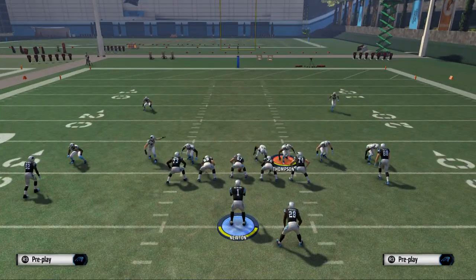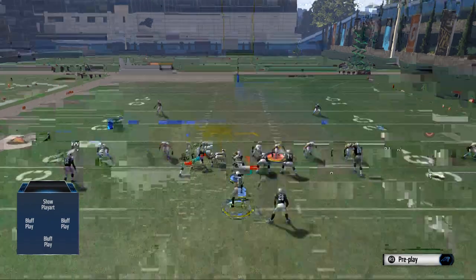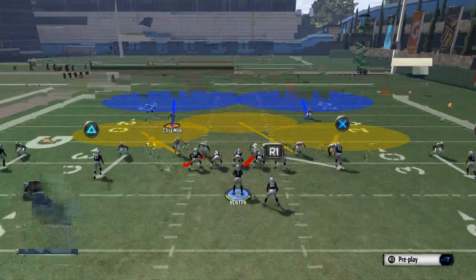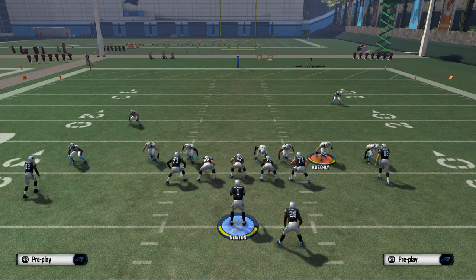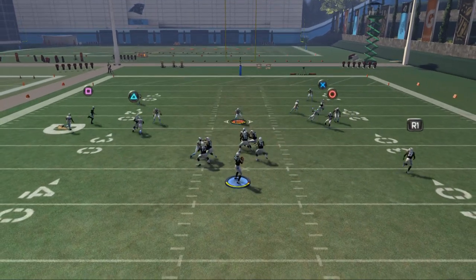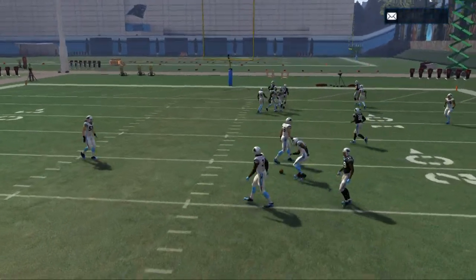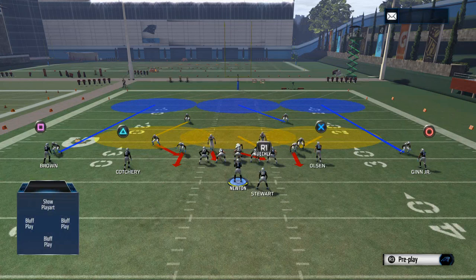I like to take Shaq Thompson, and if I think it's a situation where they're going to pass the ball, I'll man him up on Greg Olsen, so it's going to be a really locked down coverage. Normally I'll bring Luke Kuechly off the line of scrimmage. So this is really what the front looks like — it's a pretty dominant pass coverage in my opinion with the man and the yellows, and the pressure's not too shabby as you can see it come in there. That's really the base play.